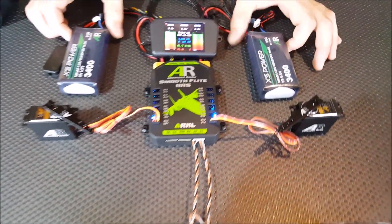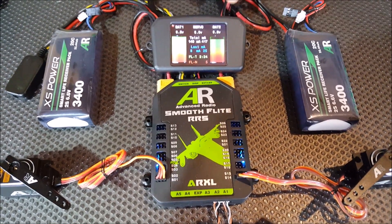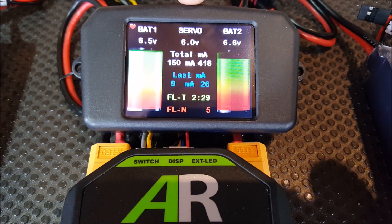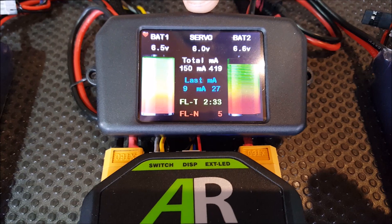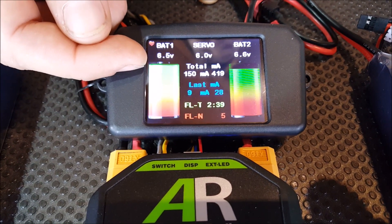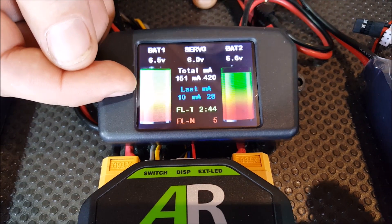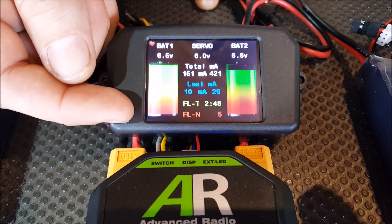Right now we have two XS Power Live V batteries plugged in and they're showing up on the screen as 6.6 volts and 6.5 volts. This little servo in the middle is actually a regulator voltage, which we'll go into how to set up in a minute. You've also got your milliamps total — this is how much you've pulled out of both batteries since you last charged them and reset the bus. The last milliamps shows how many milliamps you've pulled since you turned the bus on. And there's a flight timer and a flight counter.